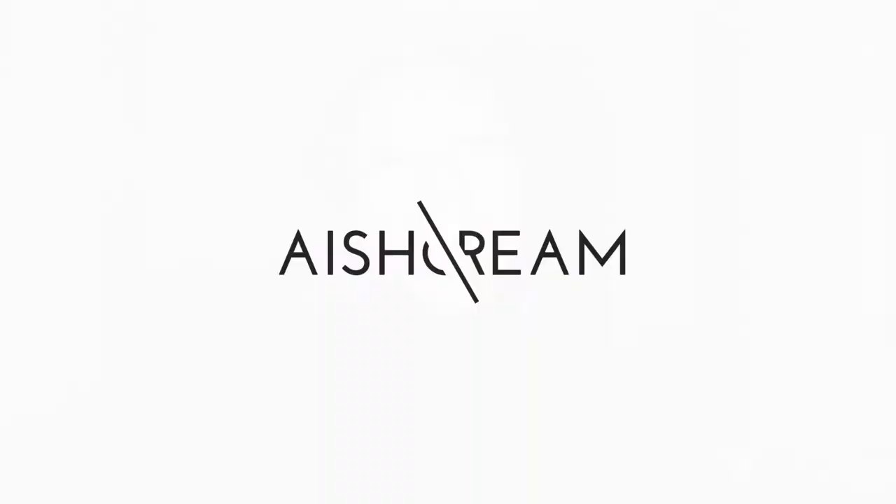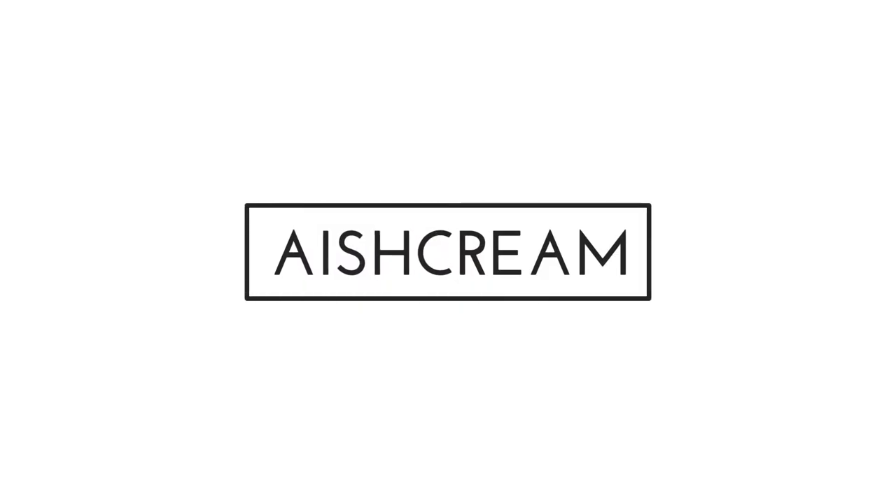Hi guys, so today my makeup is pretty awesome if I do say so myself. I basically just finished filming a 'doing my makeup like Patricia Bright' video and I absolutely love it — definitely a lot more glam than I usually go for. That video will probably go before this one, so you've probably already seen it. If you haven't, head over there and check it out after this video.